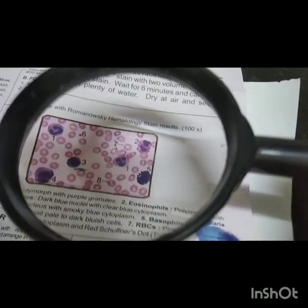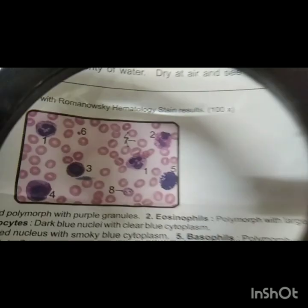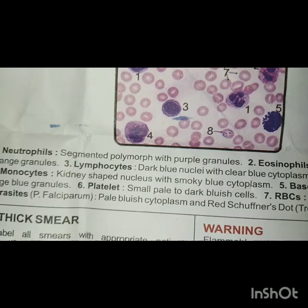Under oil immersion it looks like that. You can see RBCs, eosinophils, basophils, neutrophils, monocytes, and band cells — everything is counted in a total of 100.